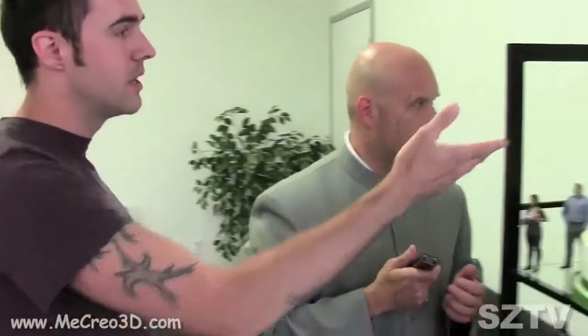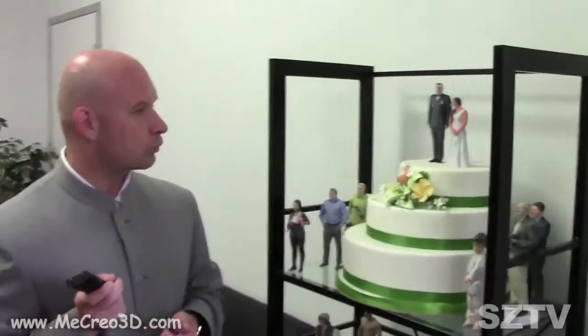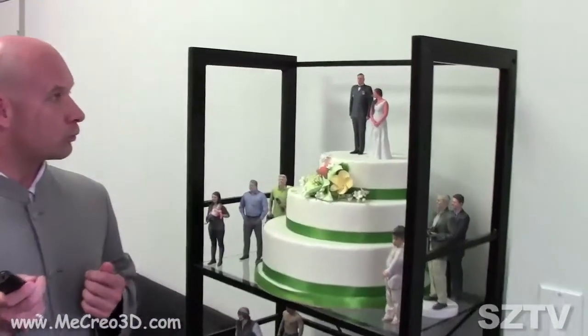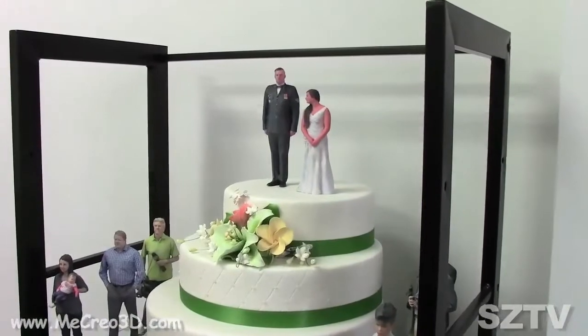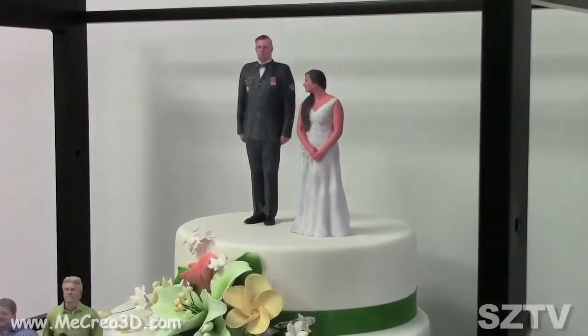We have a very wide customer base. As you can see, we have some samples here of what we've done. The wedding cake topper — anybody that wants to do away with the plastic, generic wedding cake toppers. You can have an exact replica of what you're wearing on your special day, and you'll have that for the rest of your life — keep it on your mantelpiece.